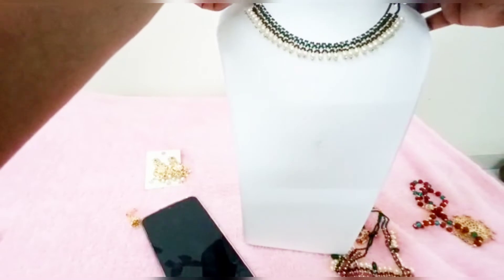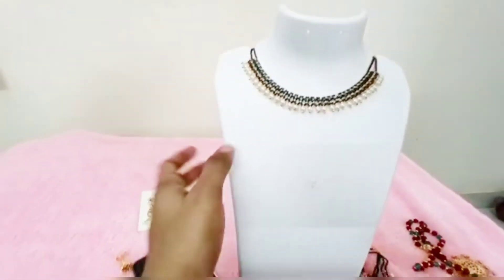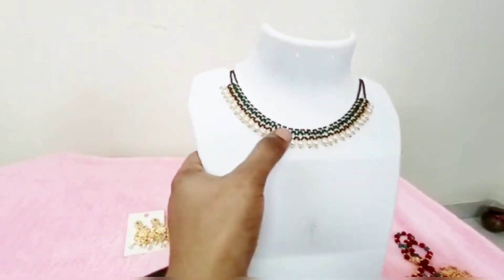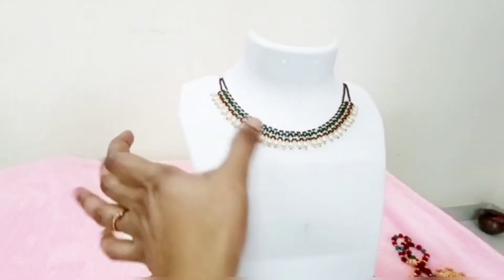This is the pearl designer. When the pearl designer is made, the colour is only pearl and green colour. This design uses only pearl with gold and gold finish.